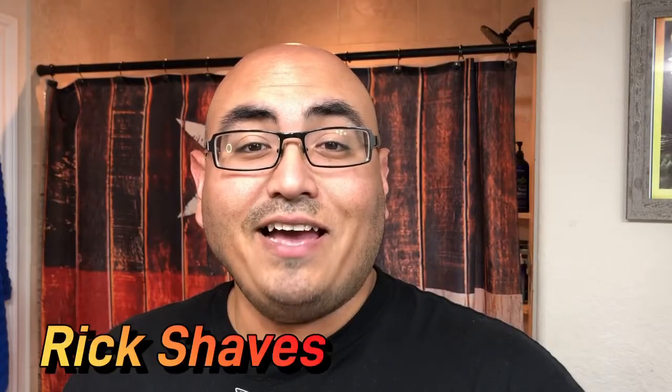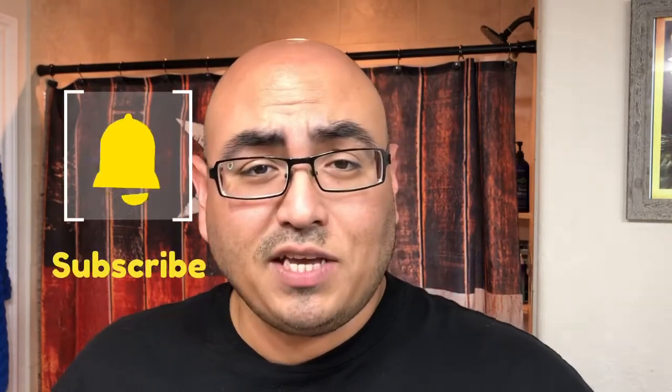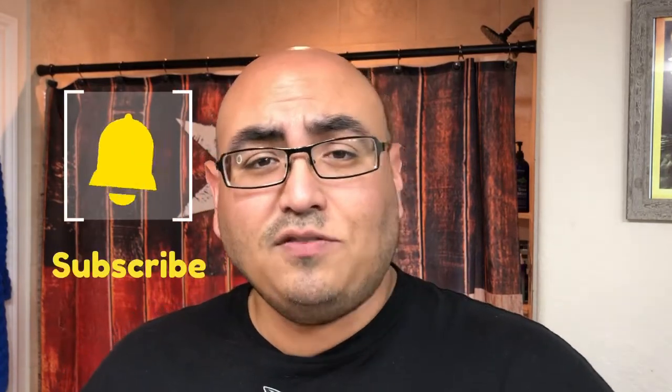Welcome to another video here at Rick Shaves. Don't forget to like the video, comment down below, subscribe to the channel, and hit the bell notification to be alerted to all future videos I post.